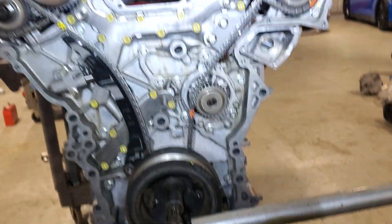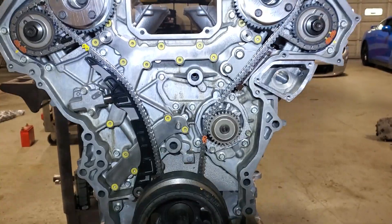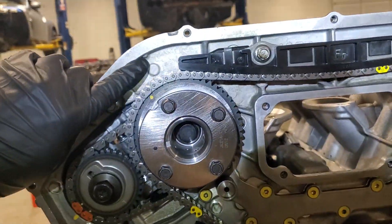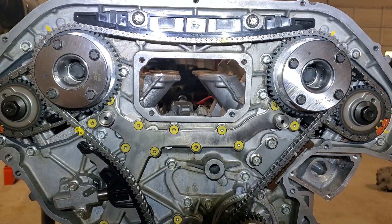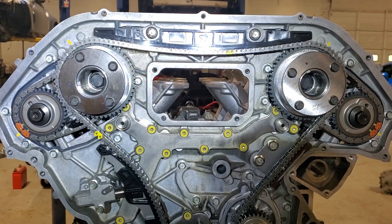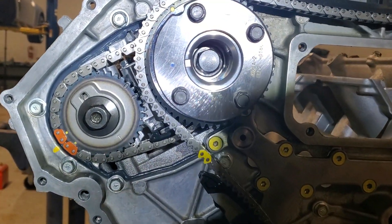I figured I'd make a quick video on how to time a VR38 DETT GTR motor. These can be a little bit confusing because you'll see some indicators on the back of the cover — those are not the correct indicators, so don't try to go by that. Mostly what you're going to be doing is going off of the actual chain lengths in the factory chains, and that will help you out a lot.